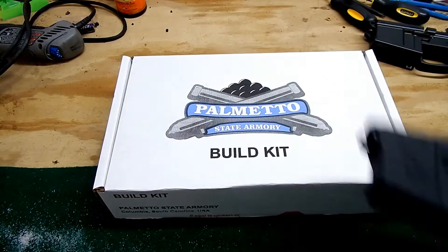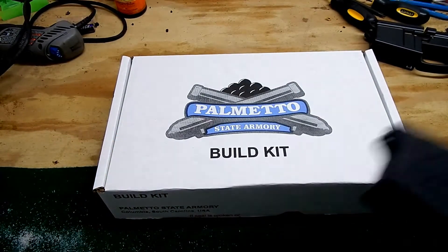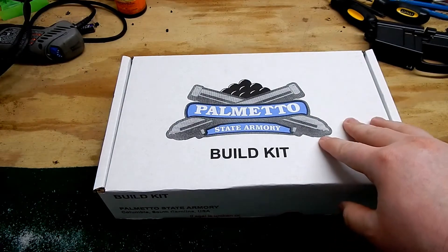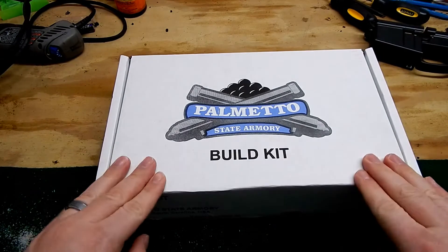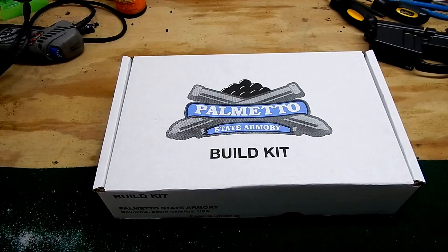I had the lower, but obviously didn't have any of the lower parts yet, so I put in an order to Palmetto State Armory. They're pretty well known in the AR world. I do want to talk briefly about their build kits. One complaint I've always heard about Palmetto is that their shipping and processing is just horrible.